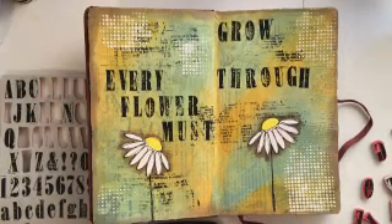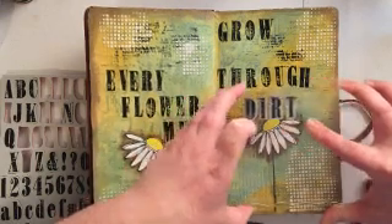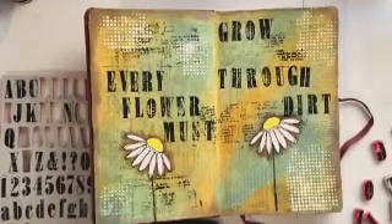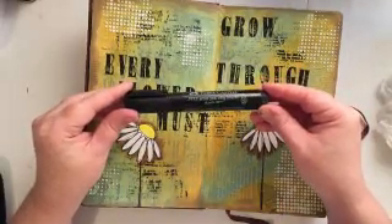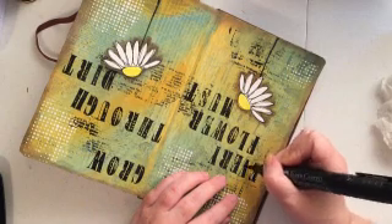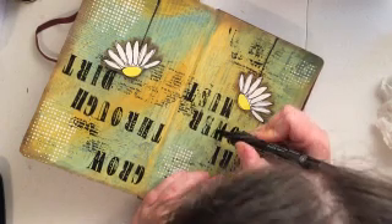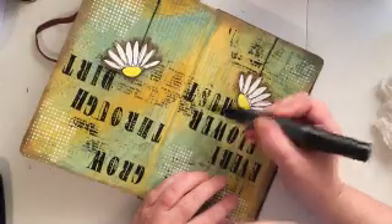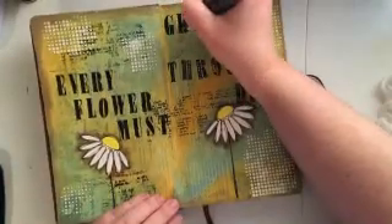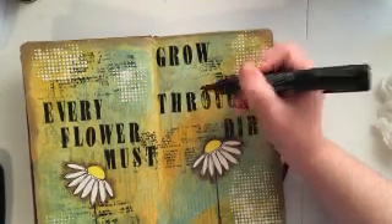I love this stamp set — it's so elegant on one hand and rustic on the other. You can make it really look distressed and beaten up. For this specific layout I don't really like the distressing, so I've decided to go in with my big brush marker in black that matches my black ink and just fill in the distressed areas. It's extremely easy to do — you just stay in the lines and color. I'm just going in and touching up the areas that are distressed from the stamp.